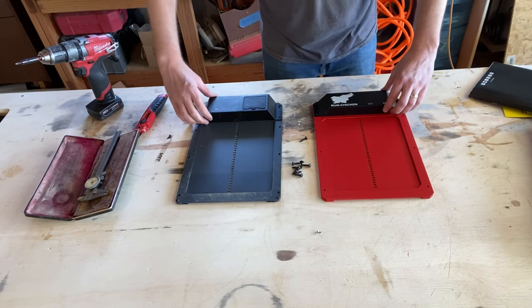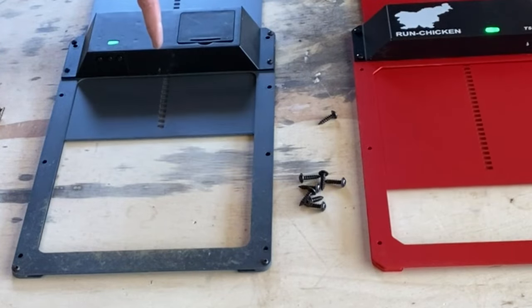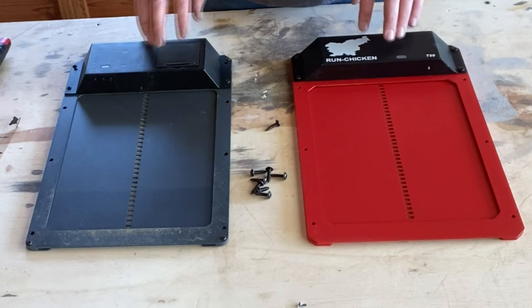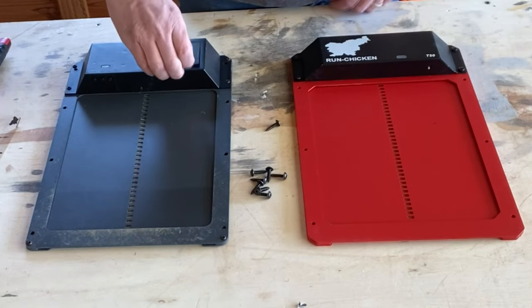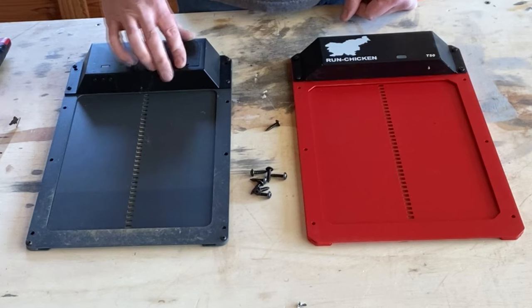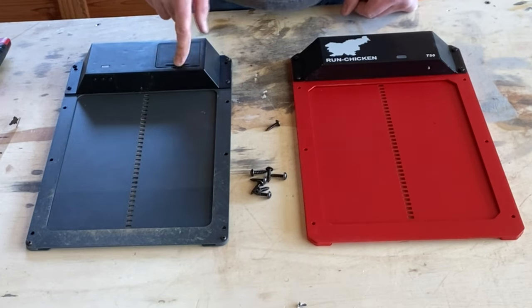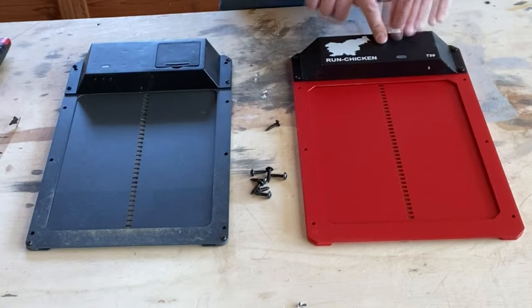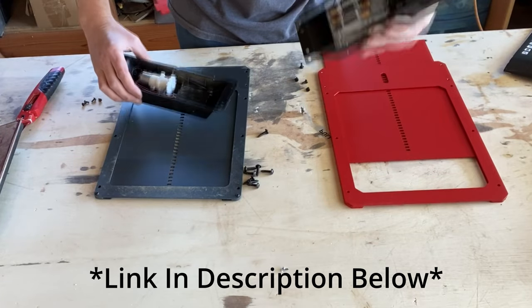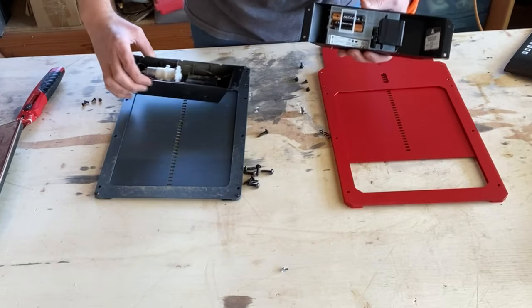Running them side by side: if I open them, see how the cheap one chatters? Look how smooth the Run Chicken runs. The one advantage the knockoff has is they put the batteries on the outside, which is obviously much easier to replace. But I have to replace those batteries about every three months. The Run Chicken batteries, from what I've heard and read online, last about a year. I highly recommend the Run Chicken over the knockoff brand.